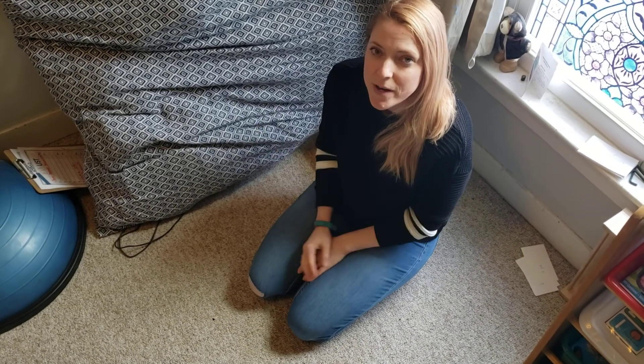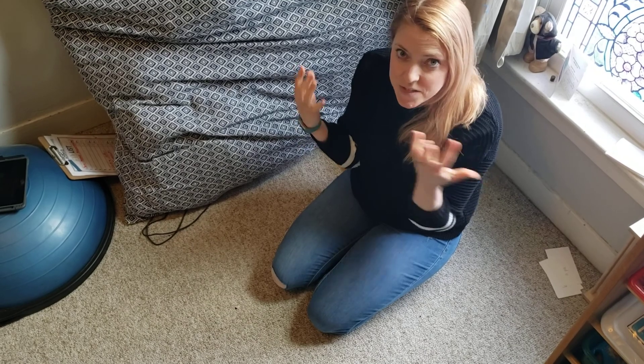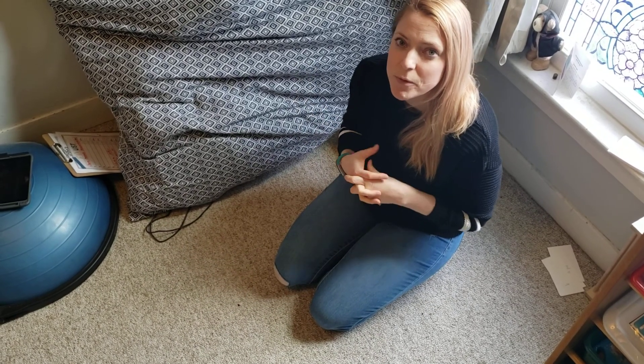One is army crawls, which is important because you have to use both sides of your body at the same time. Using both sides of our body together helps both sides of our brain talk together, so it's really an important tool for school.